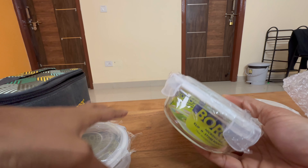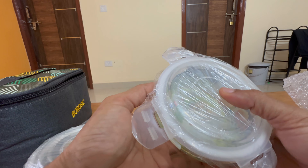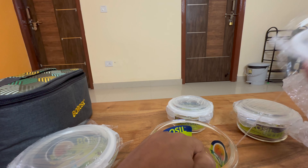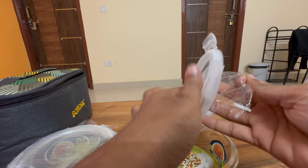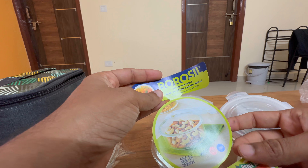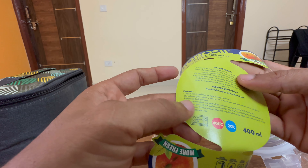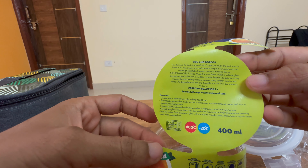Let's look at one of them — it's actually made of glass. I've never used a glass container before. This is how the lid looks. It's microwave heat-resistant borosilicate glass, microwave compatible. There are details here about the benefits and advantages of having a glass container.